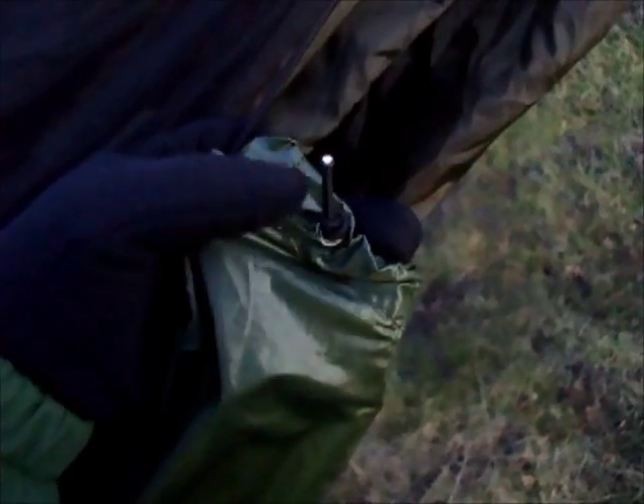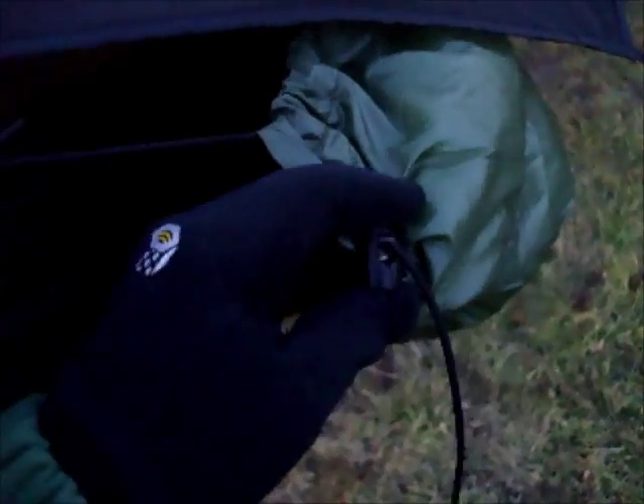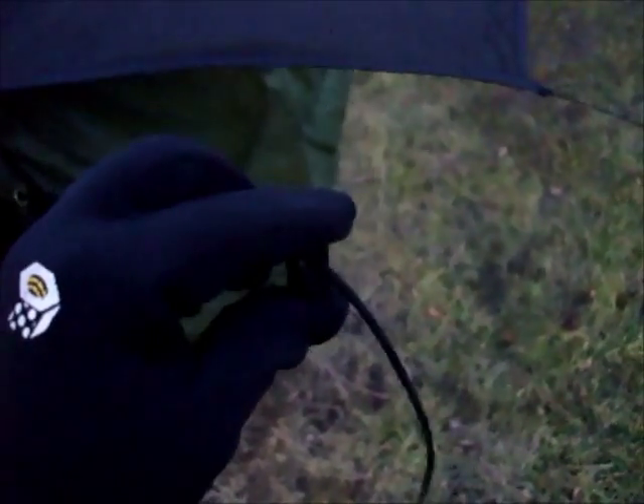Paul has put a grommet in one of the end channels on the foot and head end of the under quilt, so I can adjust it using just this simple cord lock — loosen it up, pull it down, vent it out if I need to, or cinch it up tighter if I need to.